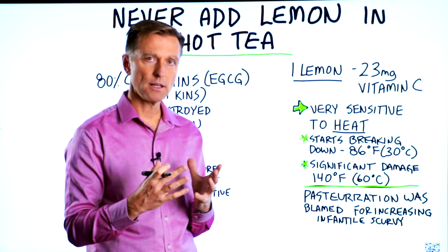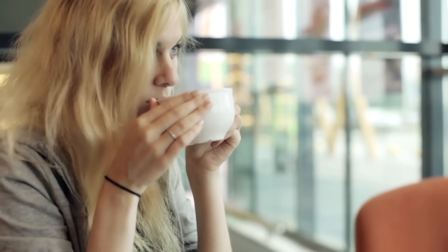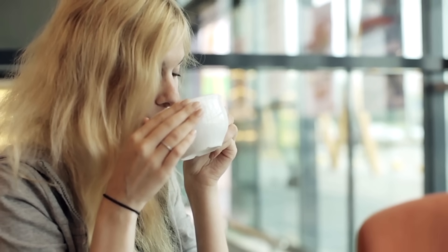So it would be much better if you let your tea cool down a little bit before you added the lemon.